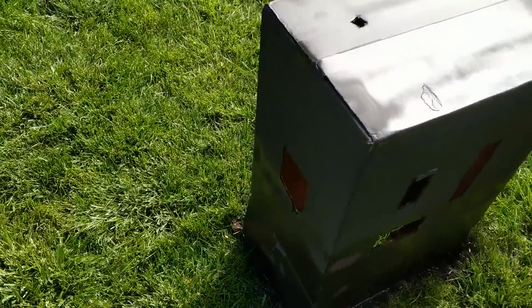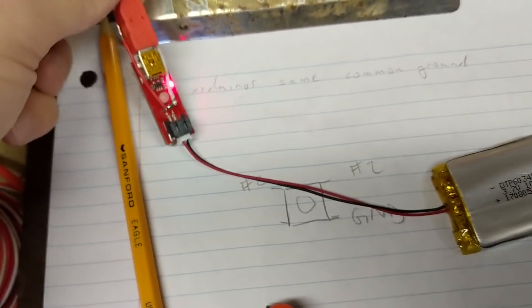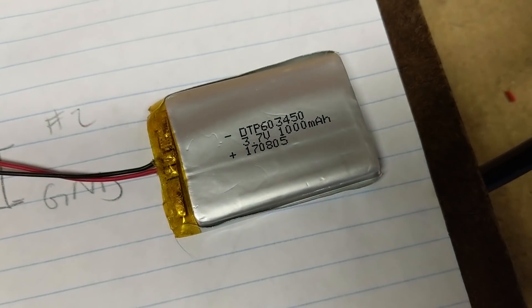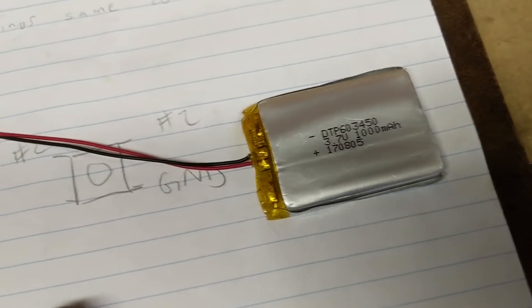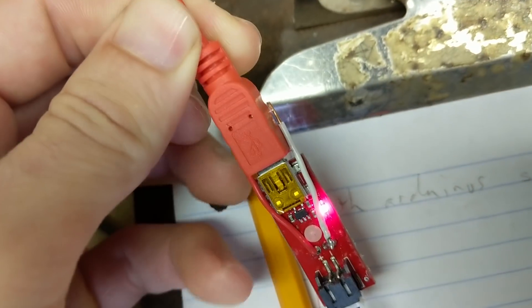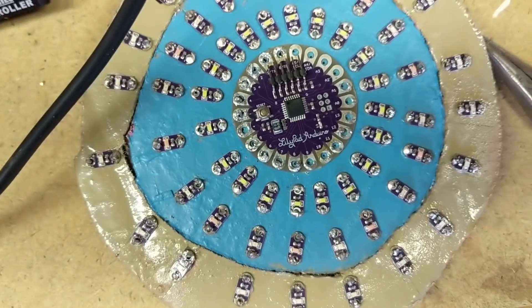Here's the power setup: there's a small system that lets you recharge a lithium-ion battery — this is a 3.7 volt, 1000 milliamp-hour battery you can buy online. The recharger device has a positive and negative output that connects to the positive and negative inputs on the Arduino to power the whole system.